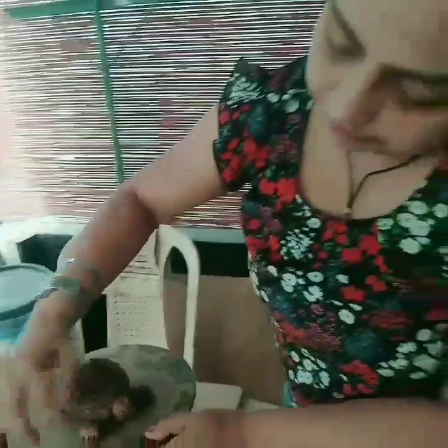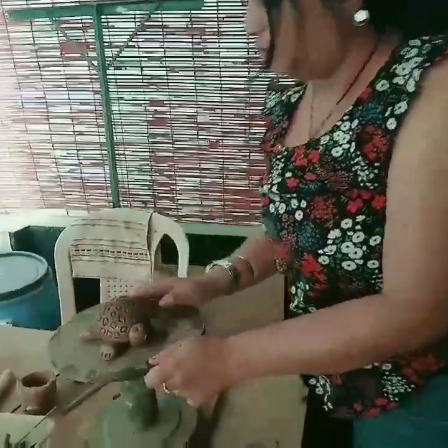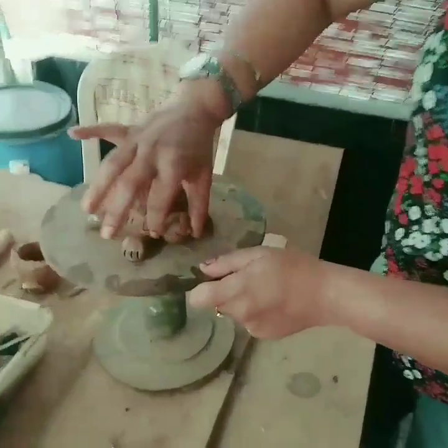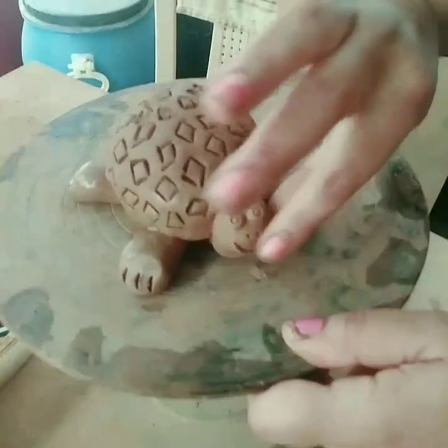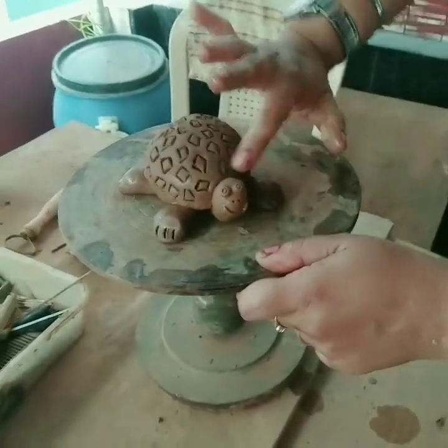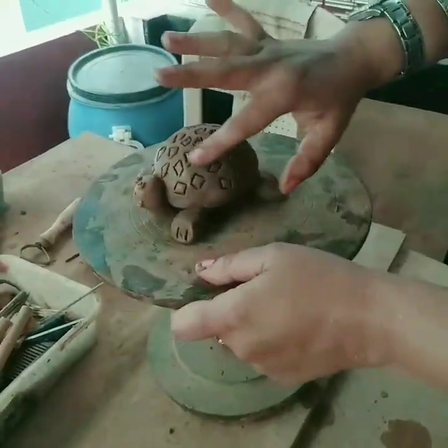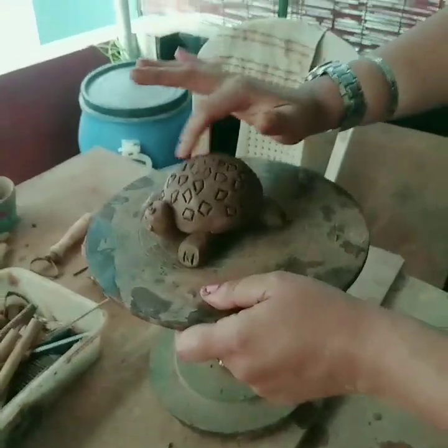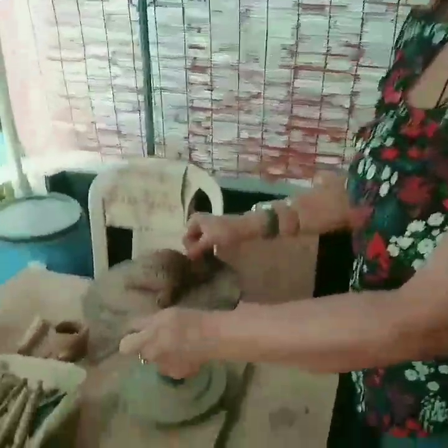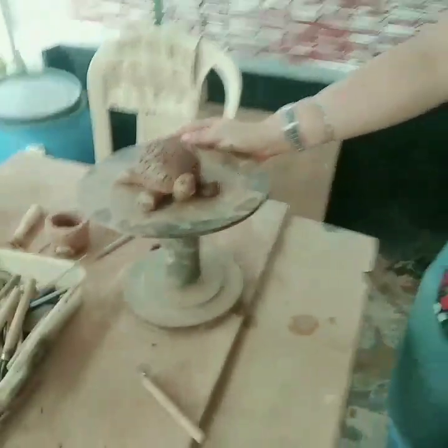So this is the tortoise. It's easy to make and can be a very good gift for birthday parties. One last finishing touch up — here you go. This is the final tortoise that we made for today. Keep watching the Artifacets channel for more, and to never miss a video please hit the bell icon and subscribe. Till next video — thank you so much.